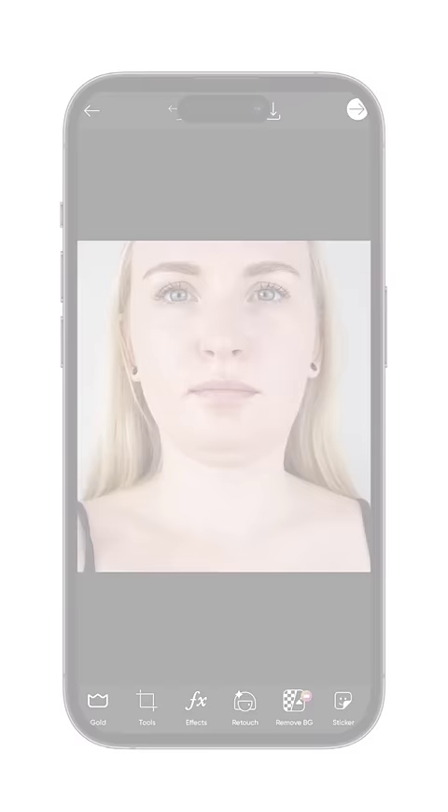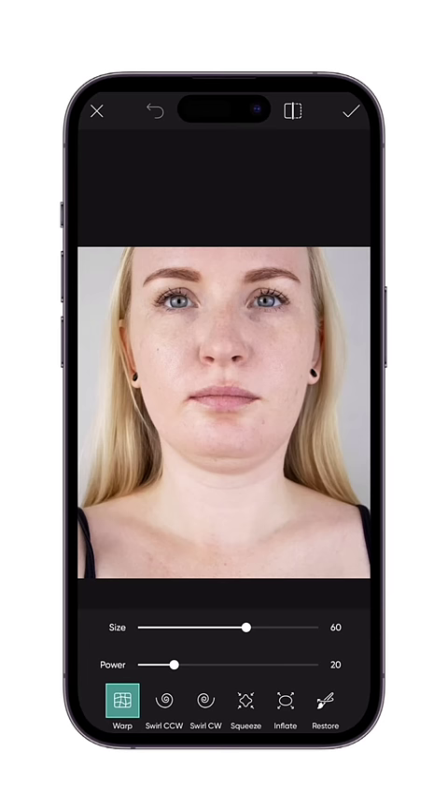First open the tools panel and select the stretch tool. Set the size and power accordingly. Start pushing the chin inside slowly and gradually. Make sure all the double chin shifts upward.